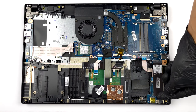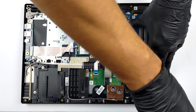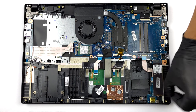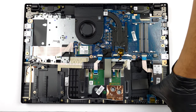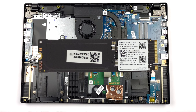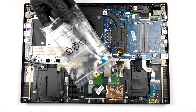Storage-wise, there is one M.2 PCIe x4 slot, as well as a 2.5-inch SATA drive bay. Thankfully, Acer provides all the needed accessories and a cable to install such a drive.